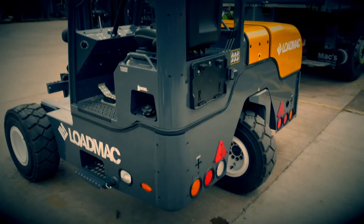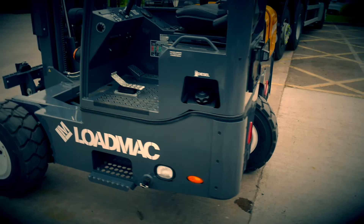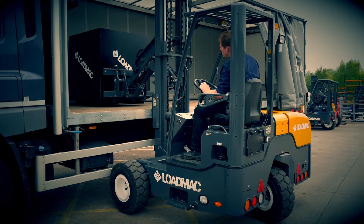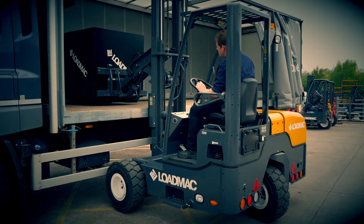And there we have it — correct and proper greasing on the LoadMac truck-mounted forklift: an essential way to ensure optimum performance and enhance machine lifetime.